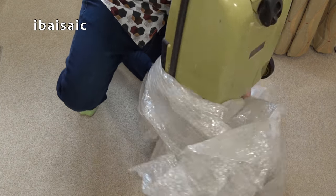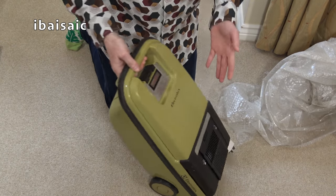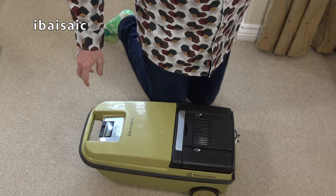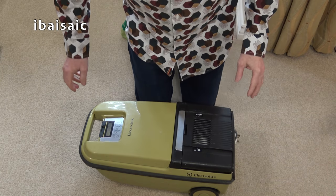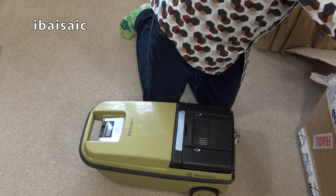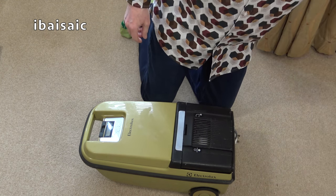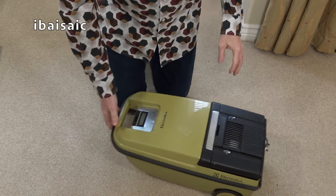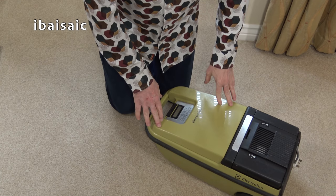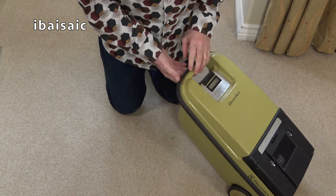This is going to be a little bit of a project. Despite the fact it's obviously a very used vacuum — and I was expecting a used, dirty vacuum — I heard some noise. Oh, it's okay, it's just muck. I was worried that it would be bits of plastic. Let's have a closer look at this Electrolux 350.